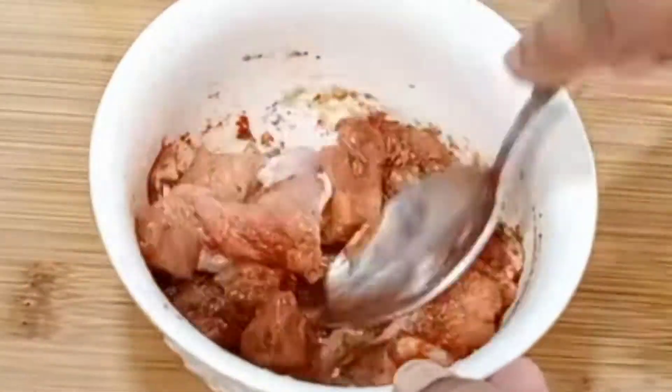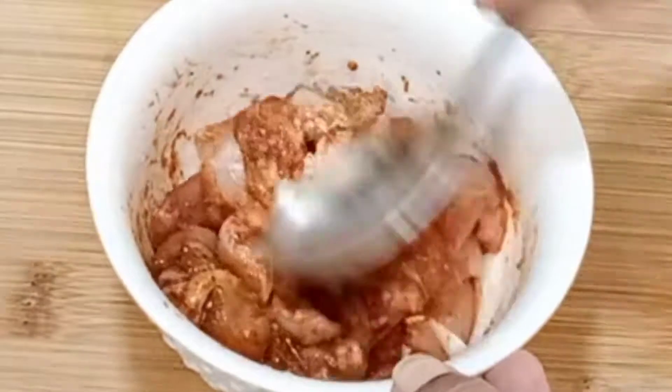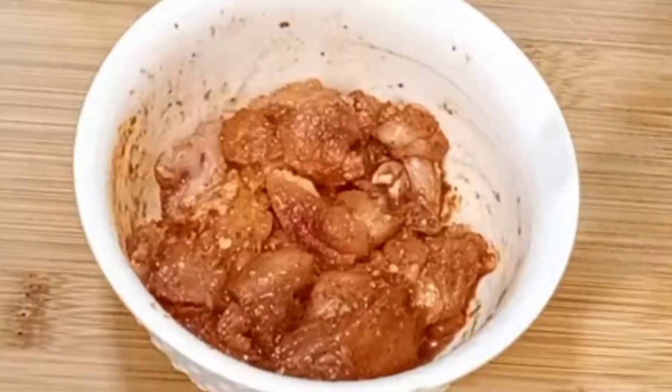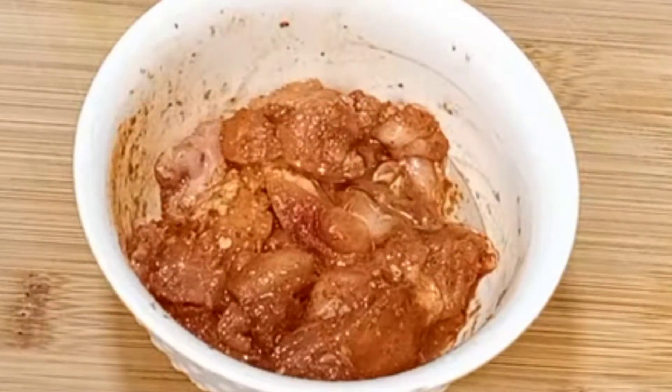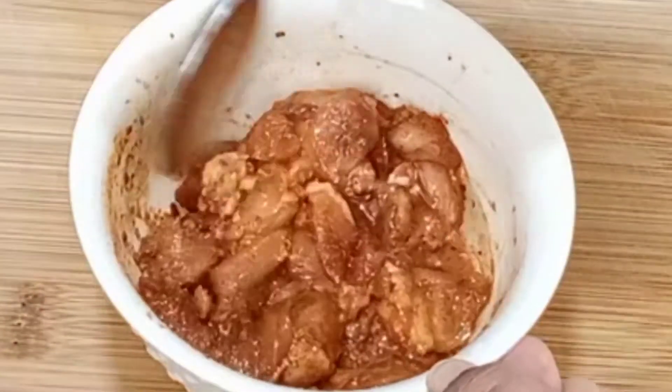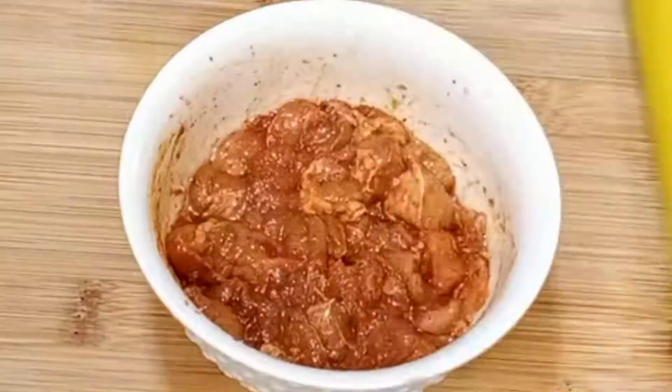We will cook the chicken pieces as well. Now we will add a pound teaspoon to make it very good.